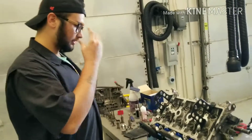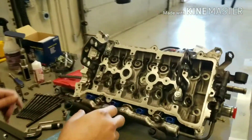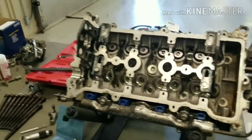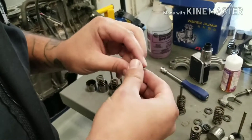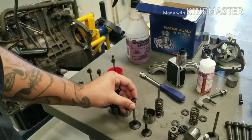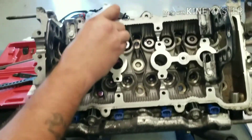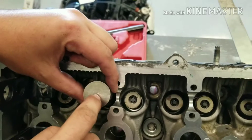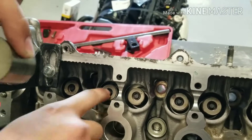First, I'll go over some of the components. This is the cylinder head. Inside the cylinder head you have your valves right here, this is going to be your guide, and this is going to be your seals for the valves. Right here are the buckets — they sit right here inside of the head. This is what your camshaft rides on top of; your cam presses down on this, pushes the valve up, and the spring allows it to come back.